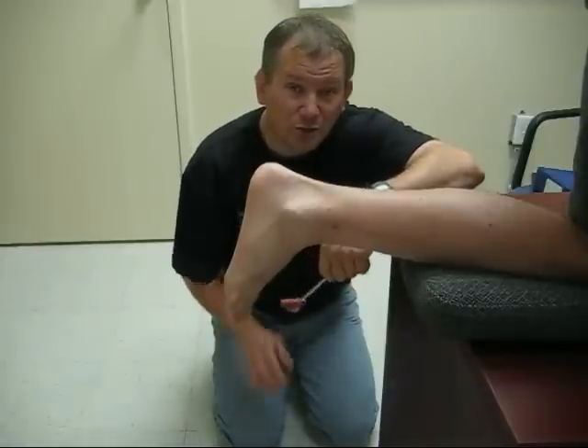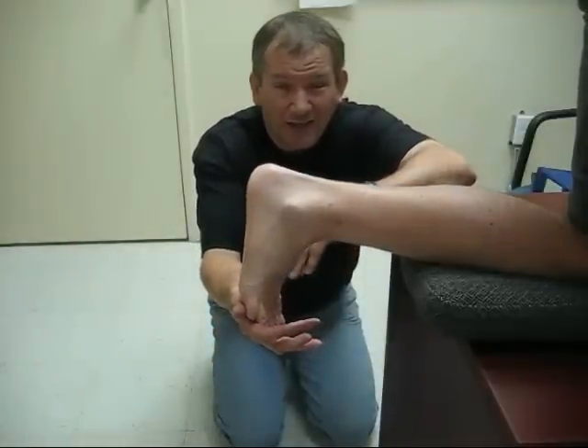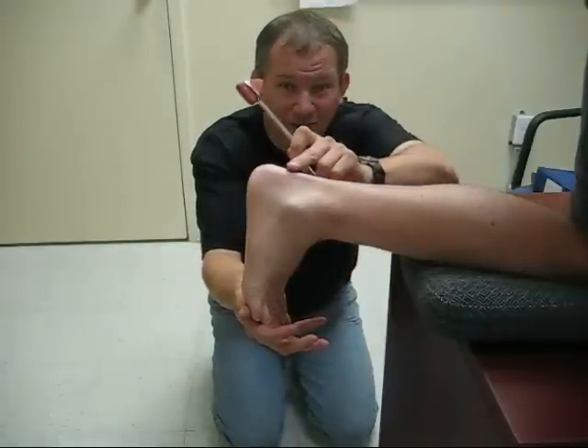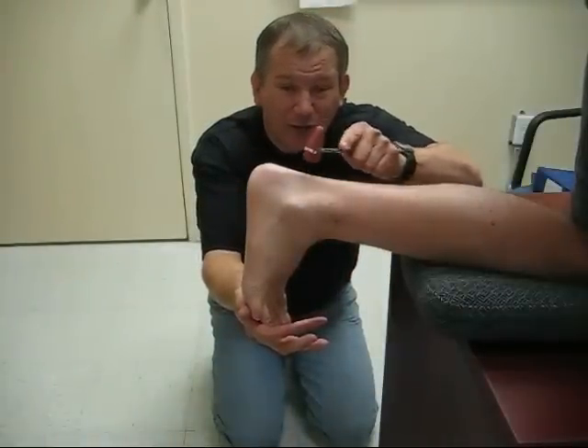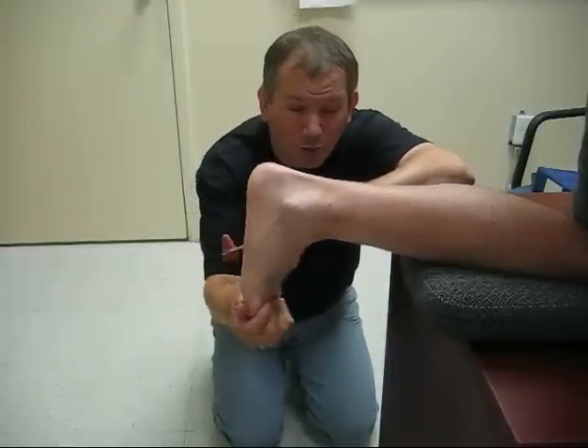To test the reflex, you would use your hammer and push the person's foot slightly forward at the toes towards the bench or towards the chair so that the Achilles tendon comes tight. Then you will tap and note any movement in the foot, usually this way or this way.